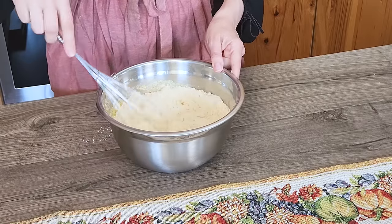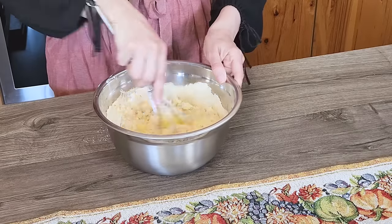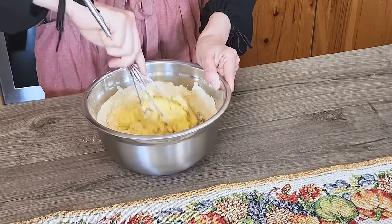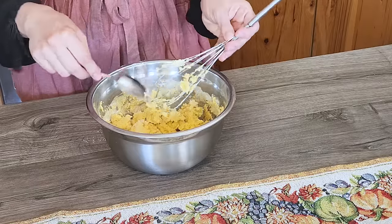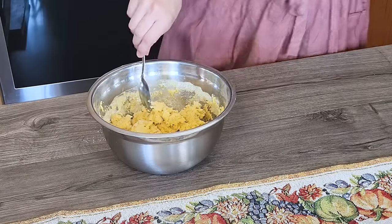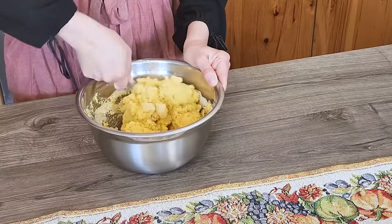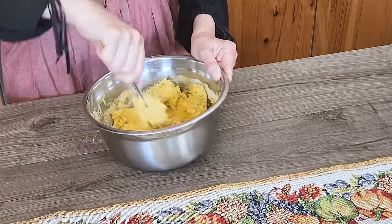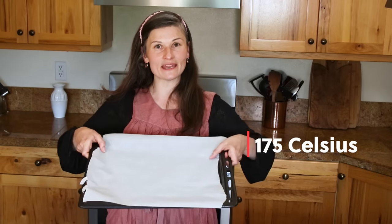I try to first combine the dry ingredients on top and then mix everything. I'm going to switch to a spoon now because it's getting a little hard to whisk. This is our bread dough. I will let it sit for five minutes so the psyllium husk and coconut flour can absorb the moisture. Go ahead and use this time to preheat your oven to 350 degrees Fahrenheit and line your baking sheet with parchment paper.